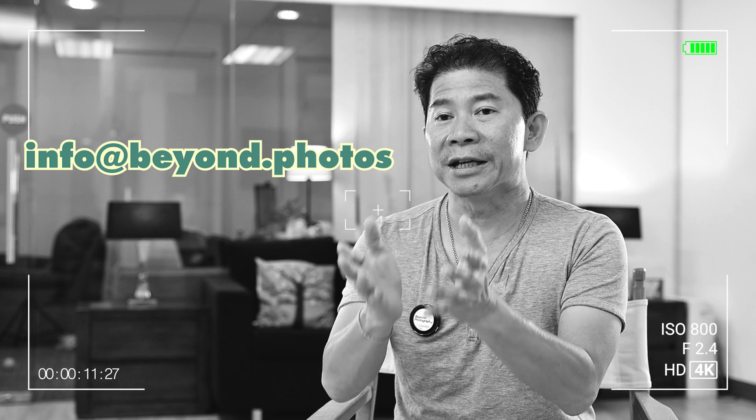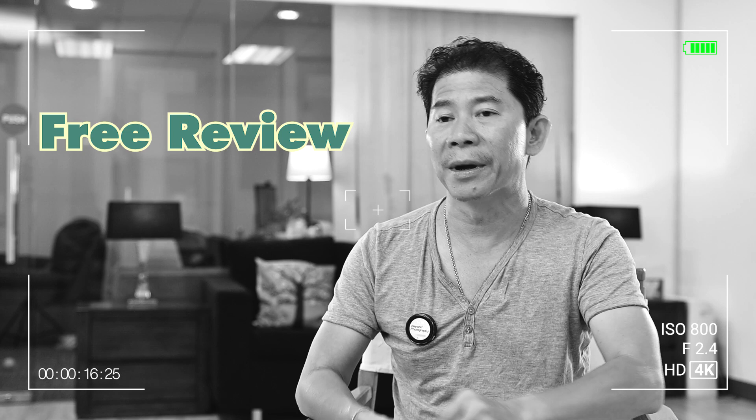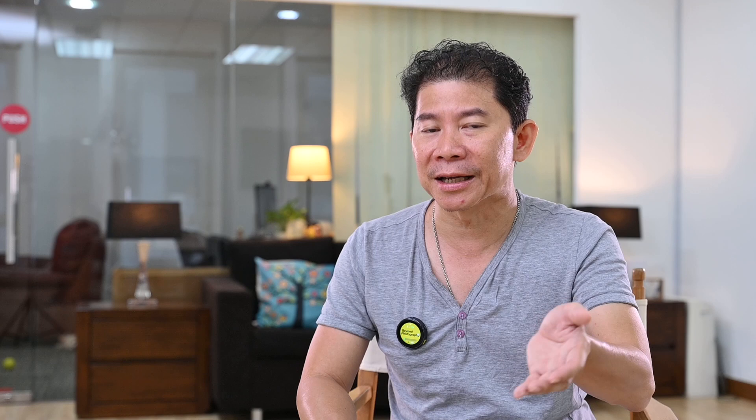Hey brands and manufacturers — are you making products and want a fair review covering good points and bad points? Then you've come to the right channel. Send us an email and tell us about your product. If it's interesting, my channel and I would do a free review. We do not charge for reviews, and we review fairly — good points and bad points. Viewers, don't forget to click subscribe so you can continue watching reviews like this and get better choices when it comes to your purchases.